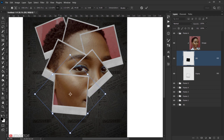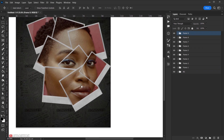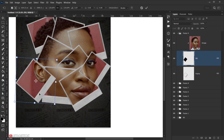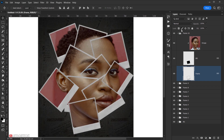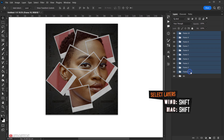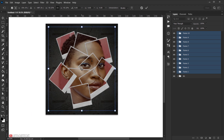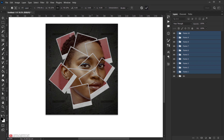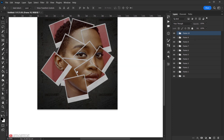After fast-forwarding through placing all the frames, I'm happy with the layout. If you want to resize everything together, select all frame groups, press Ctrl/Cmd+T, and scale them down to fit centered in the canvas. You can add as many frames as you want.